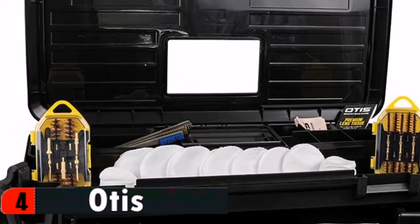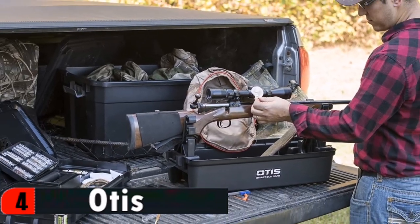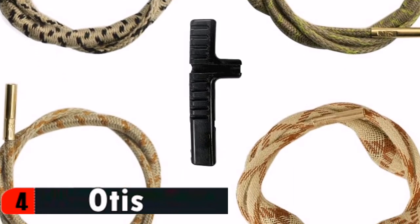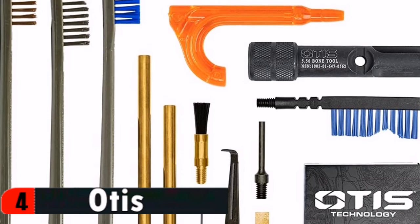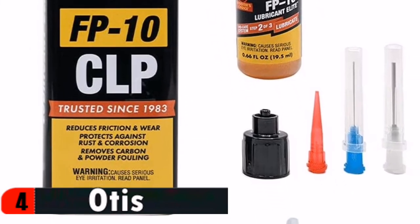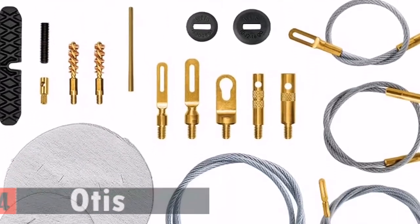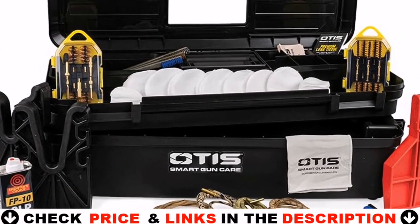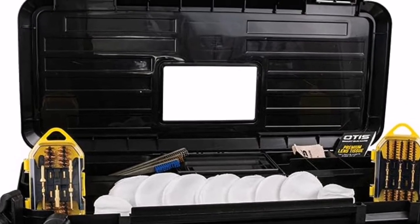Calibers covered include 22, 223, 30, 308, 38, 9mm, and 12 gauge. Small and large obstruction removers knock out mud, snow, and stuck casings, and double as a T-handle base. A small T-handle and stud are included for small caliber cleaning. Additional tools include a .223 and 5.56mm chamber brush, pin punch, end brush, straight pick, blocking lug scraper, scraper, short AP brush, and male and female rod for more precise cleaning.